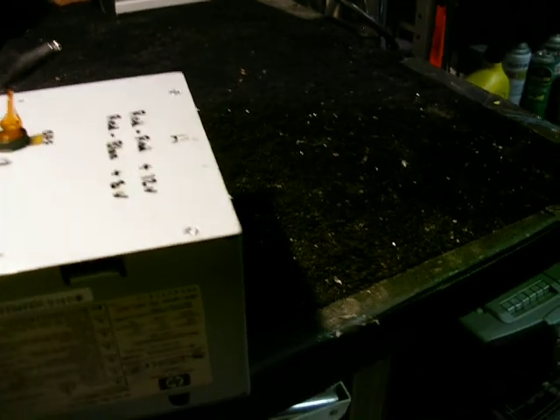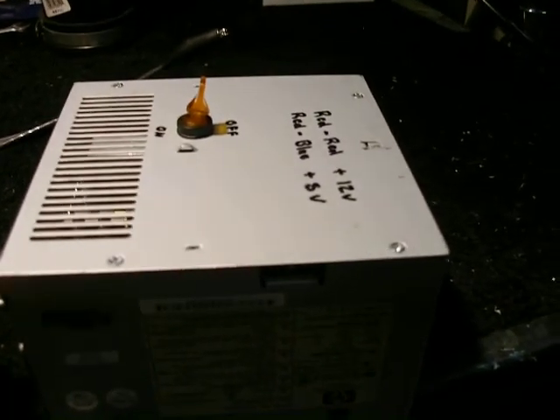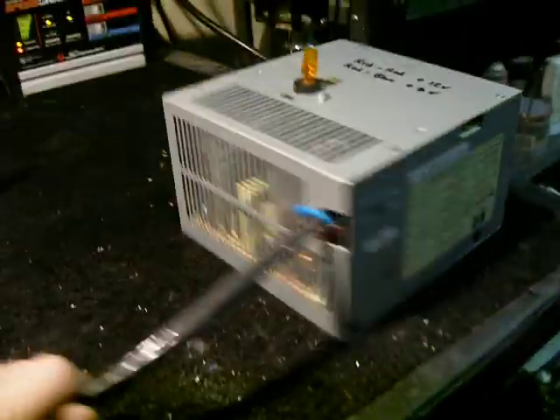On 12 volts it's good up to 20 amps, and on 5 volts it's good up to 25 amps. Works good. So I'll go ahead and put that aside.